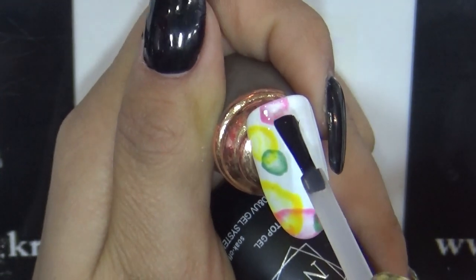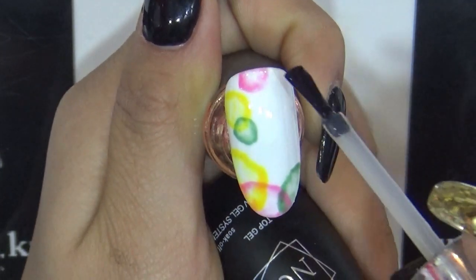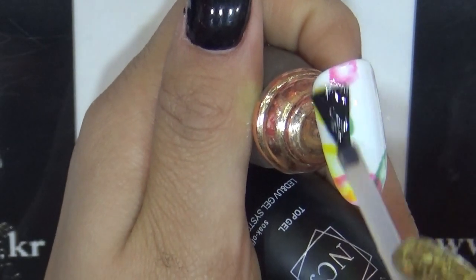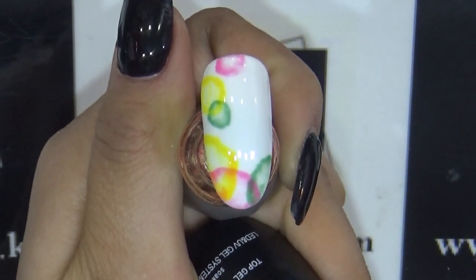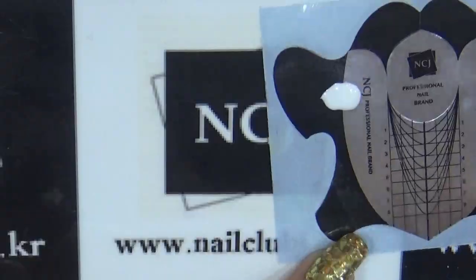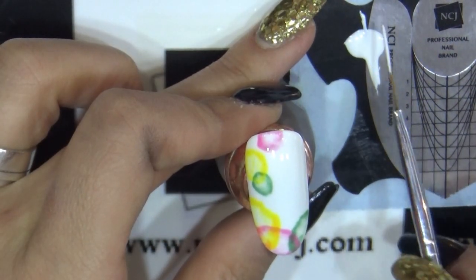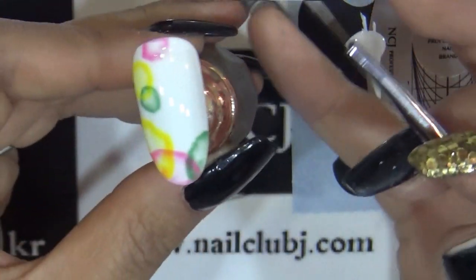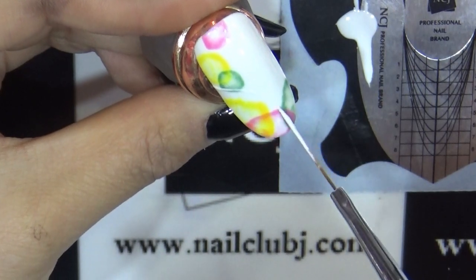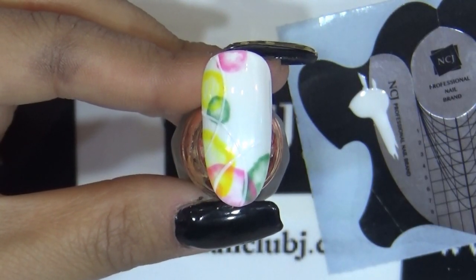이렇게 30초 큐어가 끝났으면 탑젤을 이용해서 간단하게 오버레일을 얇게 진행할게요. 원래는 저희 NCJ 코팅젤로 간단하게 오버레일을 진행할 수 있는데 저는 이번에 얇게 층을 만들고 싶어서 탑젤을 사용했습니다. 30초 큐어하는 동안 C01 화이트 컬러 소량 덜어줄게요. 저희 아트브러쉬 세트 중에 하나인 롱라이너를 사용해서 곡선의 라인을 한 번 더 잡아줄게요. 저희 NCJ 컬러는 발색이 좋고 점도가 있어서 병에 있는 젤을 이렇게 덜어서 라인젤로 사용하실 수 있고요. 이런 식으로 원형의 곡선을 만들어주신 뒤에 30초 큐어 들어갈게요.